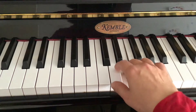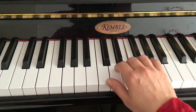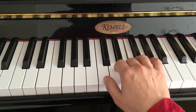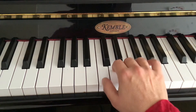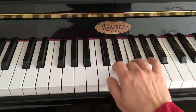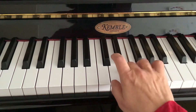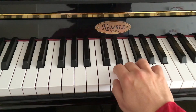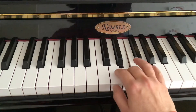Third finger holding. As I'm changing, I just double-check — it was a bit tense there in my wrist, so I let it go. First finger, second finger. Fourth. And fifth. Just watch that nothing goes astray.